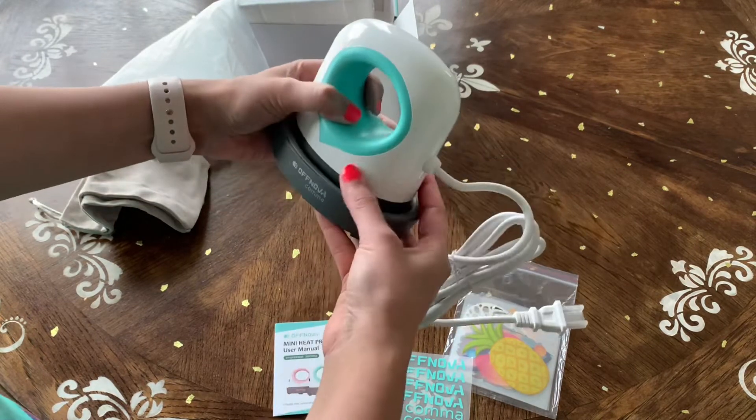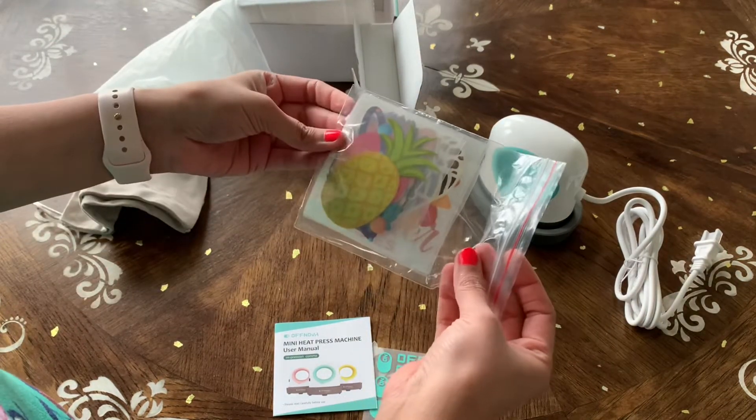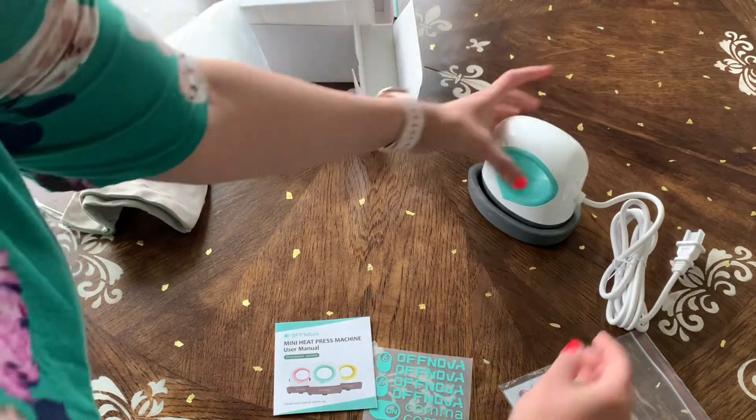I'm gonna plug this in and show you how to use the settings. I'm gonna use one of the pre-printed vinyls today, but let's plug this in first.